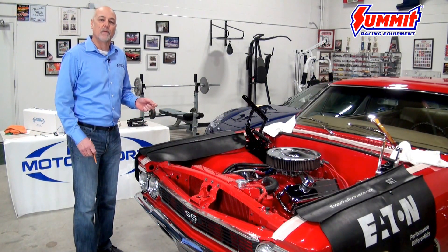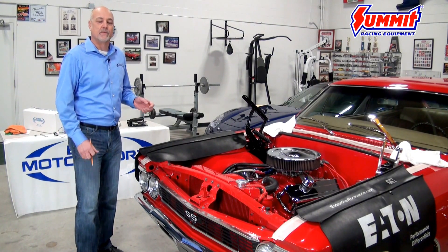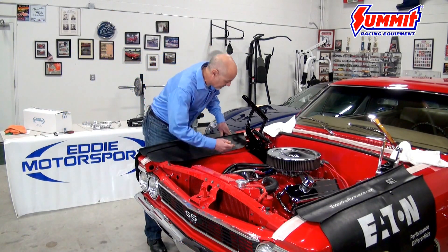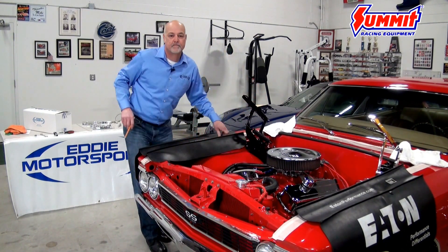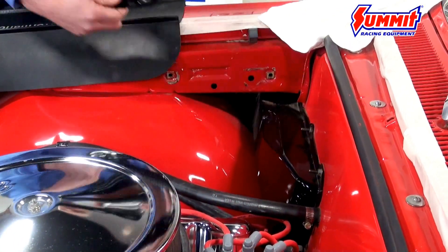We've already removed the hood. Before we did that, we marked where the stock hinges were on the hood so we have a reference point to come back to when we do the adjustments. We're also going to do the same thing on the fender well of the car. Now we're going to remove the stock hinges.